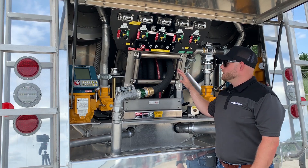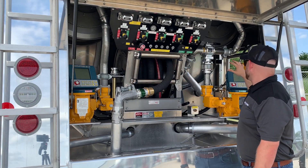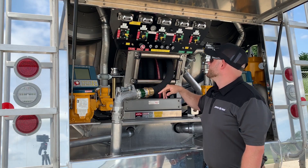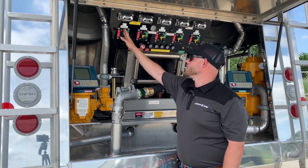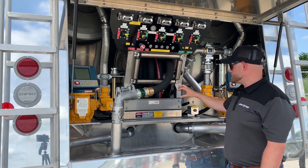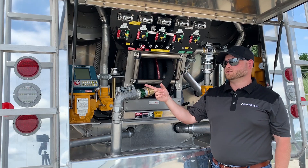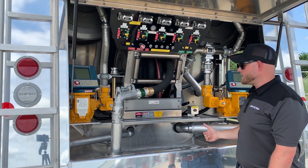We're going to run through the same scenario on the manifold style truck — getting product out of compartment one directed to the curbside meter and curbside hose reel. Using the Seneca Tank Pro air panel toggle switch, we set compartment one to go to the curbside system. We then open the belly valve for compartment one, which floods the manifold for the curbside system. Product goes from compartment one down to the manifold, which directs it to the curbside pump, through the pipe to the meter, and to the hose reel. Compared to the dry brake example of front-to-back-to-front-to-back, we're now just going one direction: compartment, manifold, pump, to the hose reel at the back of the truck.